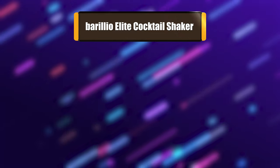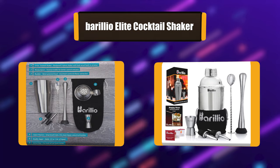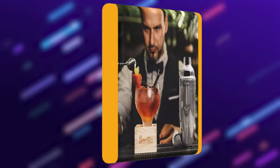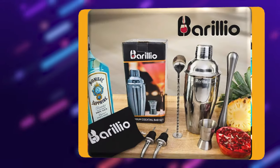Number 3: Barilio Elite Cocktail Shaker. No more purchasing unnecessary bar accessories you'll never use. Barilio provides the most essential bar accessories you need for mixing delicious cocktails and mocktails without any fuss or mess. Includes a 24-ounce SST Cobbler Shaker, Magido Muddler, Mixing Spoon, Double Jigger, and 2 Liquor Pourers. All utensils are dishwasher safe.